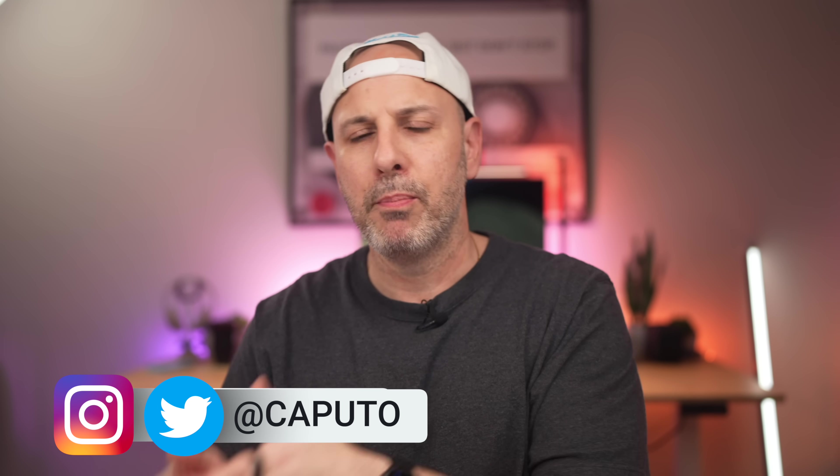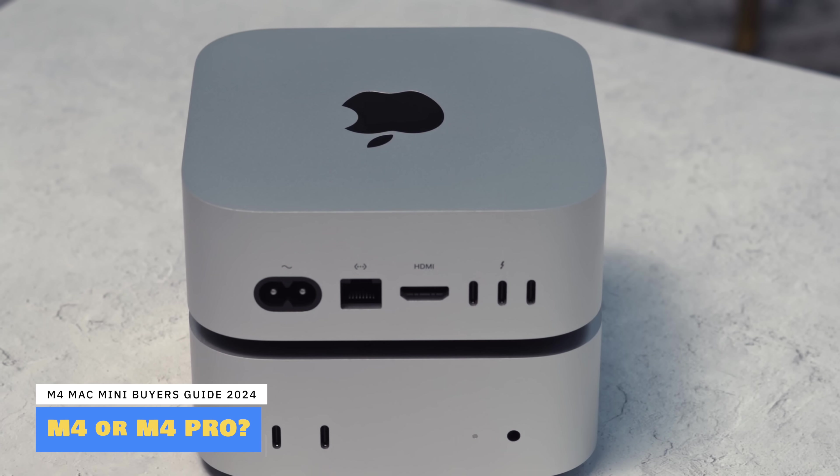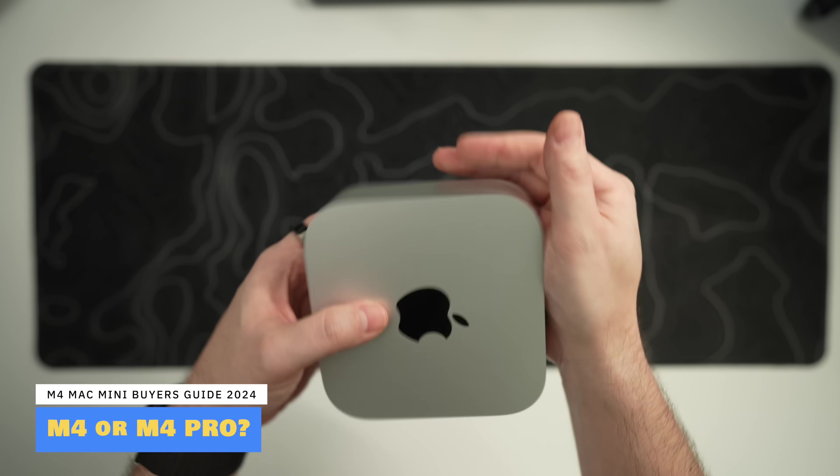The purpose of today's video is very simple. It's going to serve as your buyer's guide to a brand new M4 Mac Mini. I'm going to help you decide which model — whether it's entry level or the Pro — is the right fit for you, and whether upgrading options like RAM and storage really even makes sense, because they are expensive.